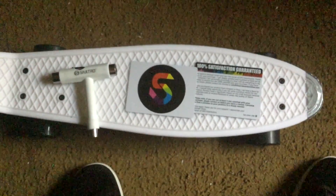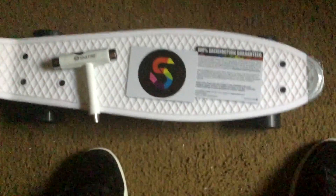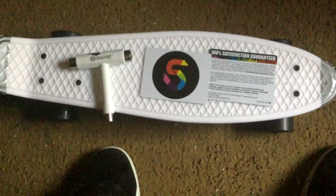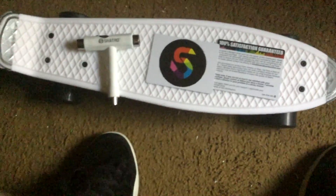As for whether it's a better board than a Penny — it's kind of relative. A lot of people on YouTube say that it's better than the Penny this and that, but I don't know. I think both boards have their ups and downs.